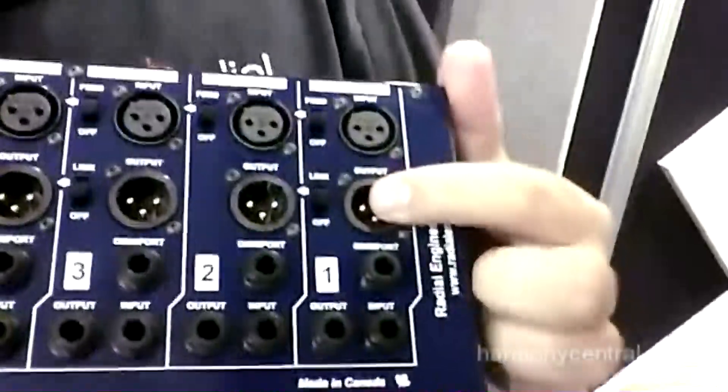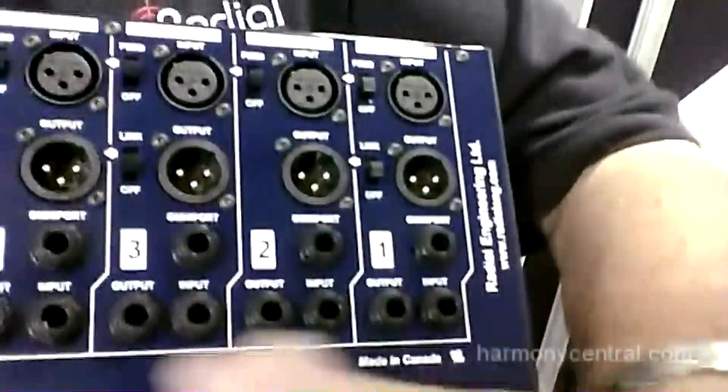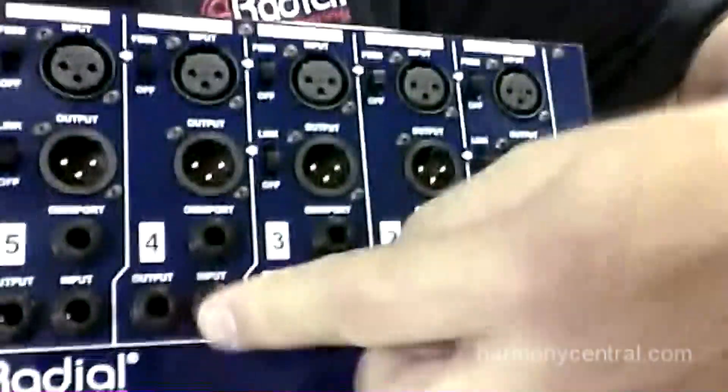I've got an input and output in every channel. I've got another input and output down here that I can use with patch cables like a TRS cable and bounce across. So I can come in with a mic, go out to my recorder, jump across to an EQ, add some distortion — do all kinds of fun stuff.